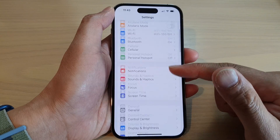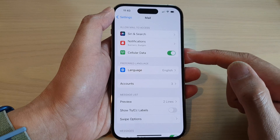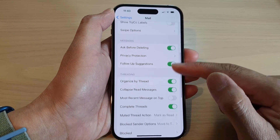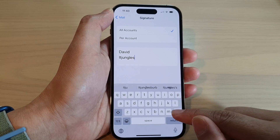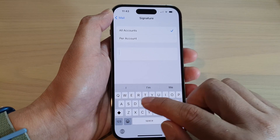Next, swipe up to scroll down and tap on Mail. Then swipe up again to scroll down and tap on Signature.